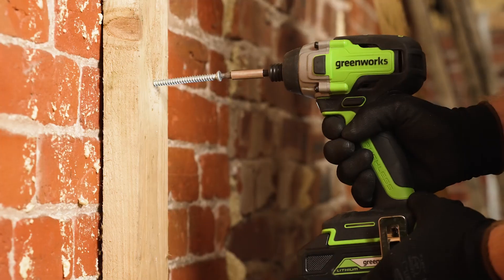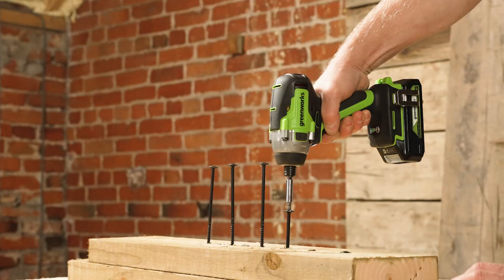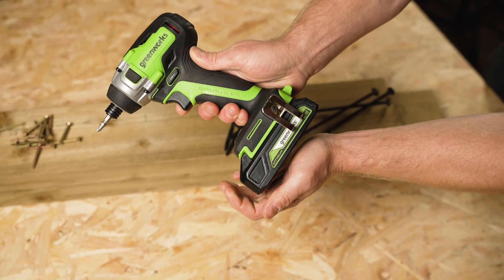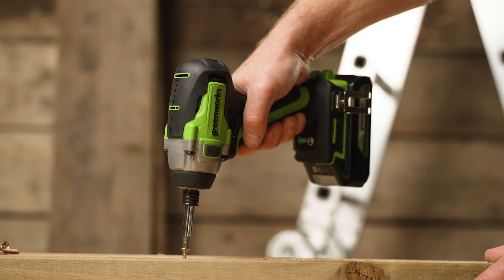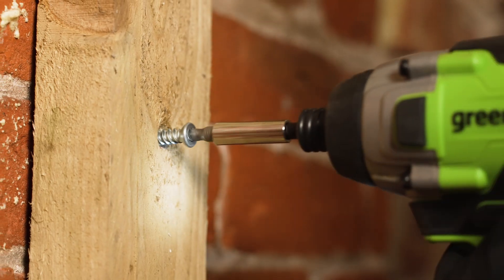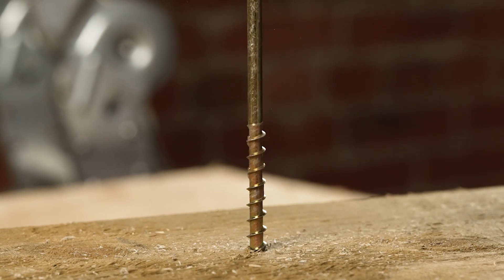This is the Greenworks 24-volt brushless impact driver. Powered by a single 24-volt battery and part of the Greenworks Powerall range, this is the ideal tool for securing screws of all sizes with a powerful 300Nm of torque.